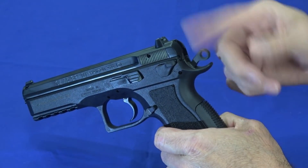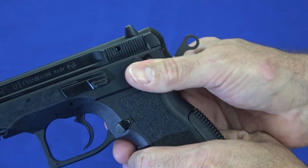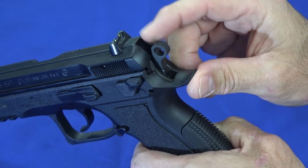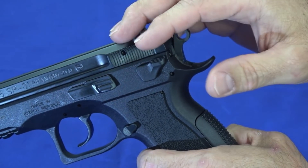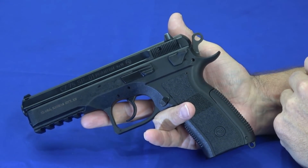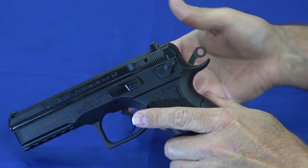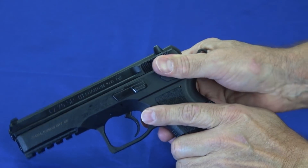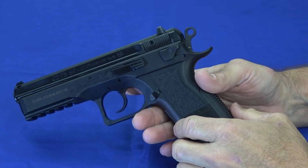It has a decocker. Right now it's cocked because I had cycled it to show it was clear. The decocker works quite well and safely lowers the hammer — you'll see it's kind of in a half-cock, offset position. That's part of the safety. It also has a firing pin block, so it's safe to carry hammer down on a loaded chamber. It is not intended to be carried cocked and locked because there is no lock. If you wanted to carry this with a round in the chamber, you'd use the decocker to put it in the hammer-down position, and then it's perfectly safe to carry.